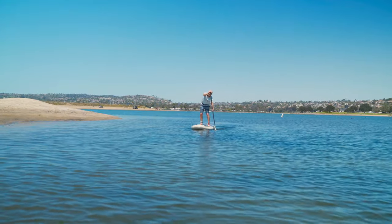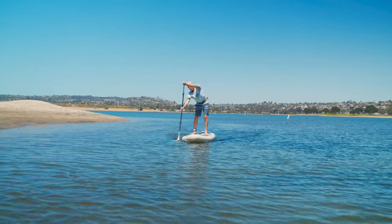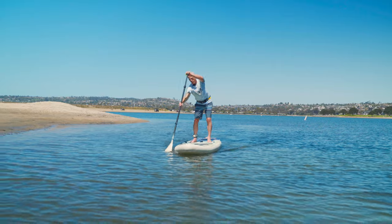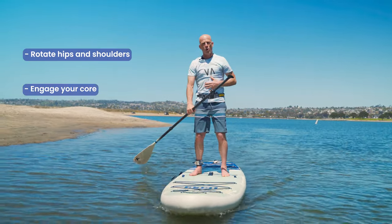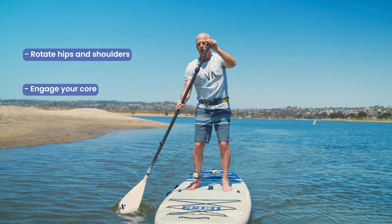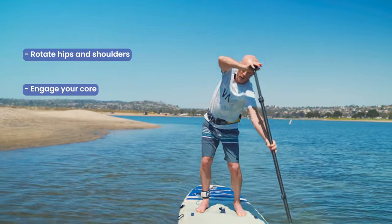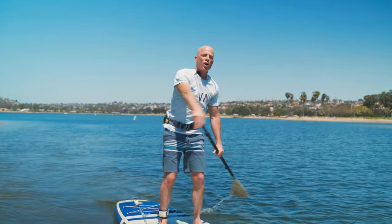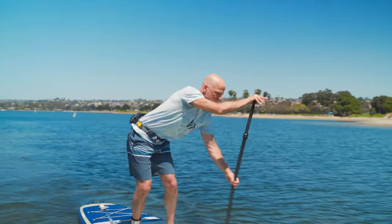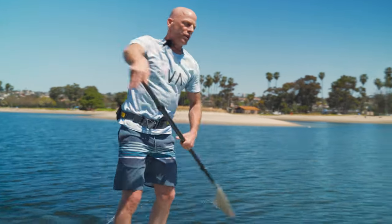We're up, we're cruising, we're getting a great workout. We've got the blade fully in the water. Another thing to keep in mind to be more efficient: we're going to rotate our hips and shoulders, plant the paddle, and use our core. We're not just going to paddle with our arms — we're going to actually plant the paddle, act like we're planting it in cement, and pull ourselves past the paddle blade. I've got to rotate my hips and shoulders in order to do this.